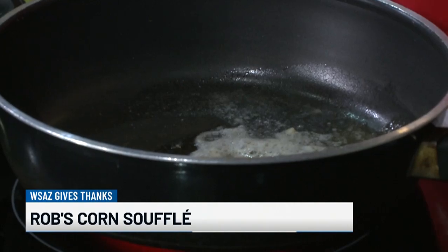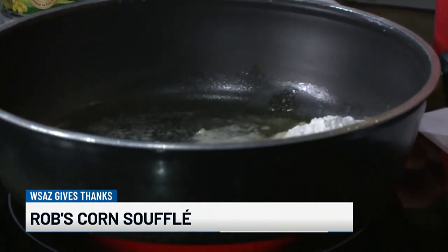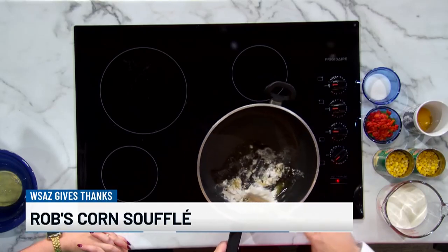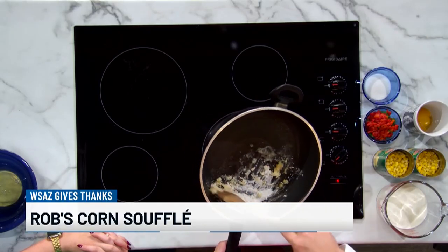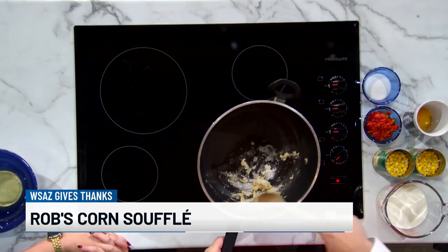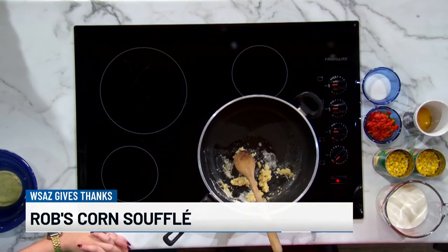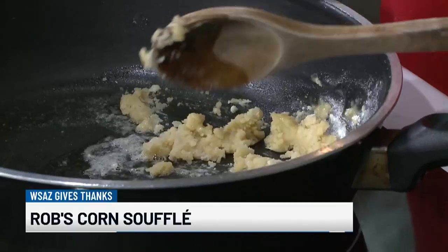This is a corn souffle, and I know souffle sounds so highfalutin — it's not as hard as it sounds. All this is, is a little butter and a little flour to make a simple roux. It just sounds fancy, but it's just flour and butter.